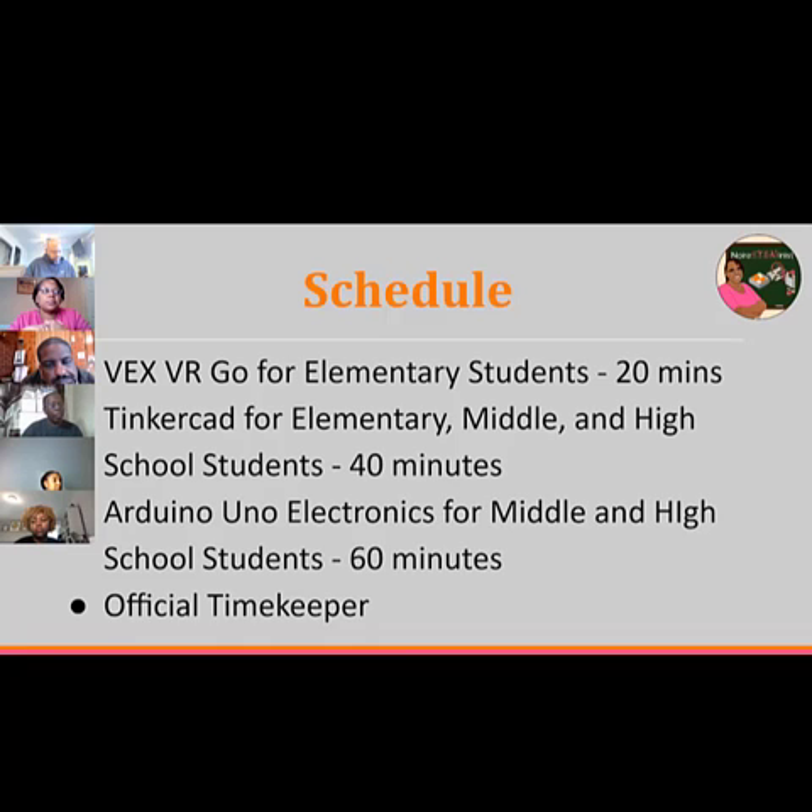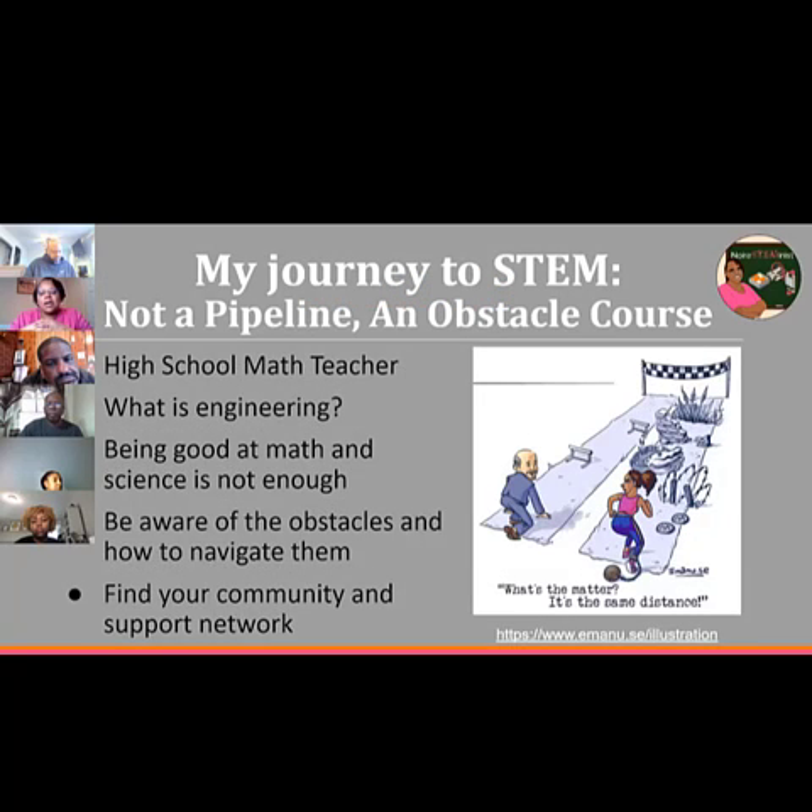I always like to tell people my journey to STEM was not a pipeline — it was absolutely an obstacle course. Because it was not a crystal stair for me, it may not be a crystal stair for you today. I don't believe in 'I wasn't good at math' or 'I don't like engineering.' I think anyone can learn to do this if they want to. Finding your community and support is so important — that's why we do these workshops for kids and adults, to make STEM universal.